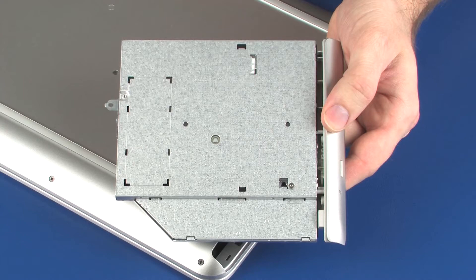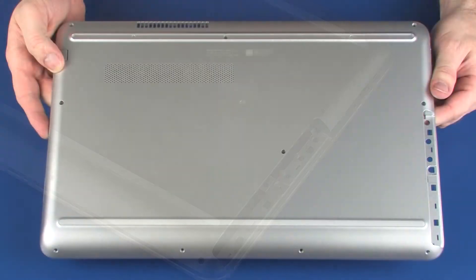Before you begin, remove the optical drive and base enclosure.